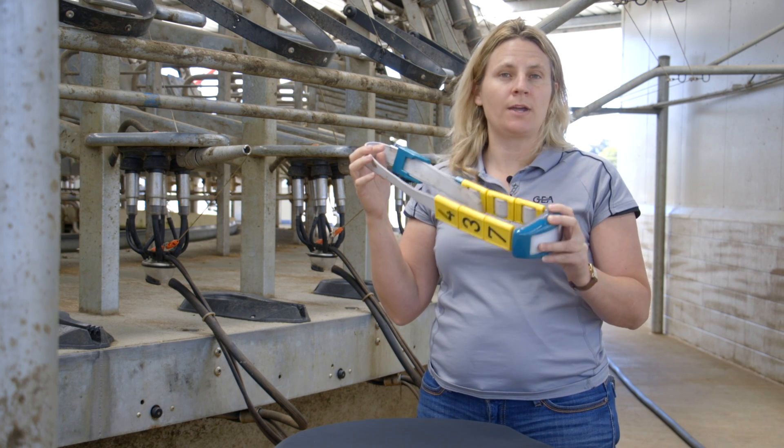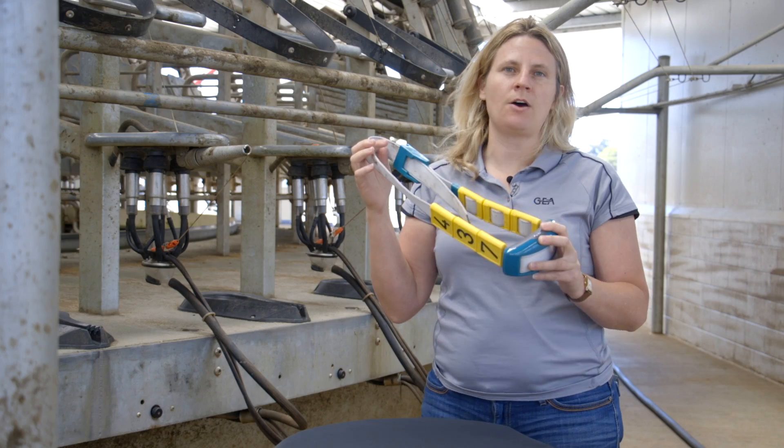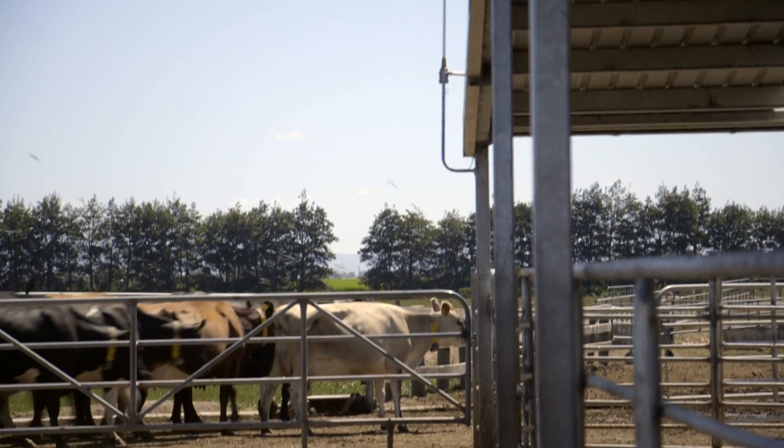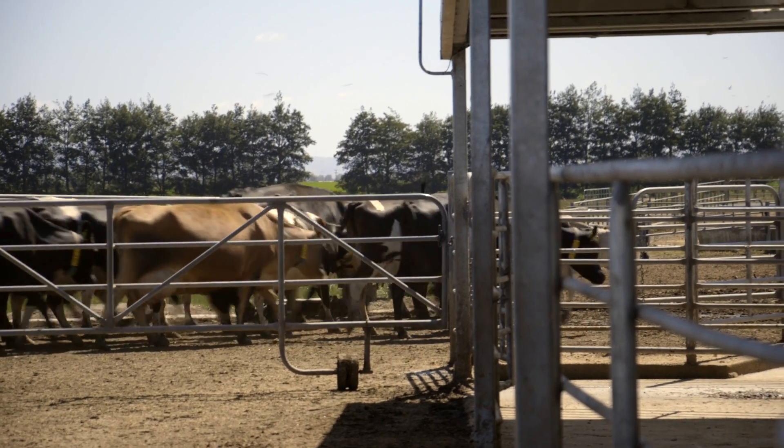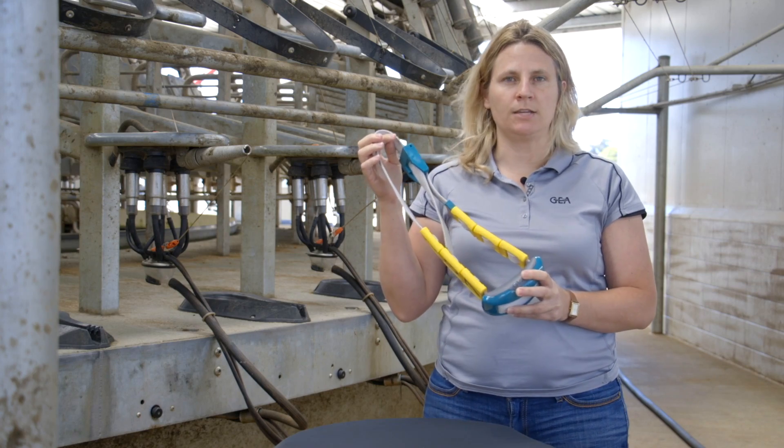When it's in range of the antenna, it transmits all of that data back to the antenna. But it can also hold it for 24 hours, so if she's out of range of the antenna, it'll just transfer it the next time she's within it.